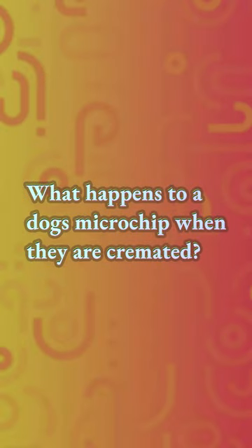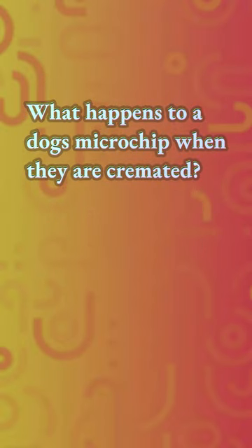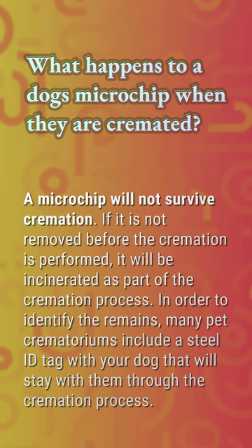What happens to a dog's microchip when they are cremated? A microchip will not survive cremation. If it is not removed before the cremation is performed, it will be incinerated as part of the cremation process. In order to identify the remains, many pet crematoriums include a steel ID tag with your dog that will stay with them through the cremation process.